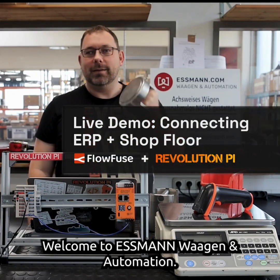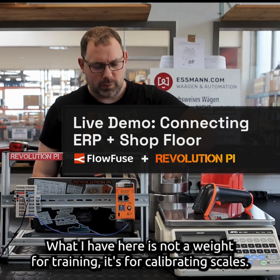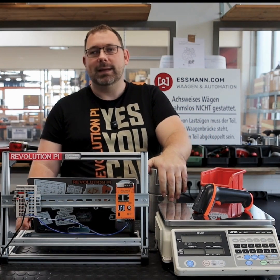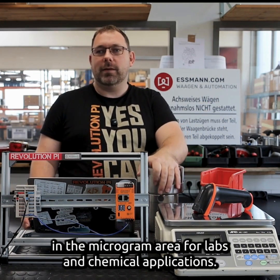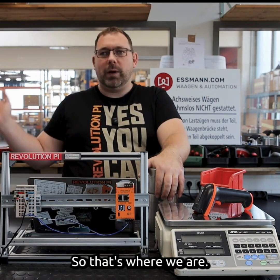Welcome to Essmann Wagen and Automation. What I have here is not a weight for training — it's for calibrating scales, and that's what Essmann does. They create scales where you can weigh whole trains down to tiny stuff in the microgram area for labs and chemical applications.